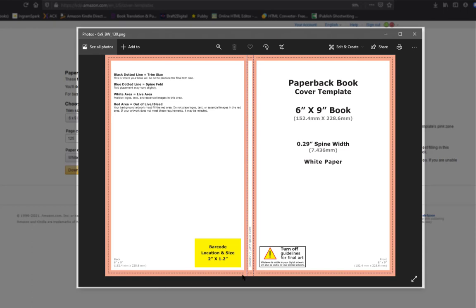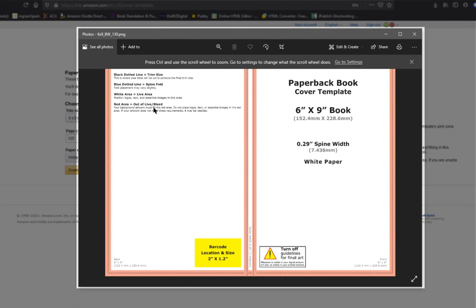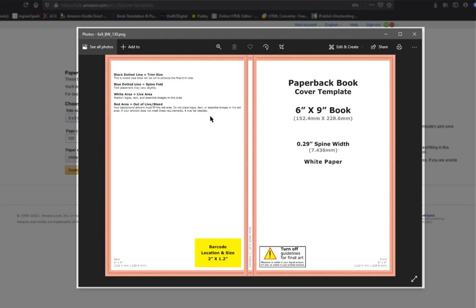The orange areas around here are zones where you cannot have any bleed — no artwork, text, logos, or anything essential, because this gets cut and won't look good. If you were doing a dust jacket, it would bend weird. You want to make sure all information is only in the white live area. And it's not just aesthetic — Amazon will actually deny your cover if you violate these guidelines.